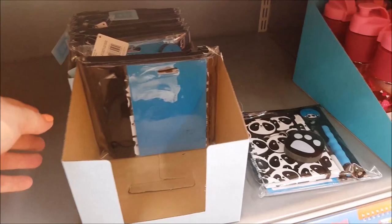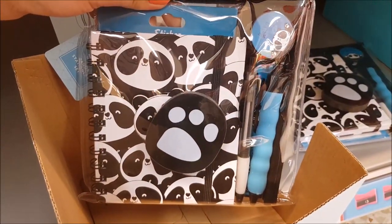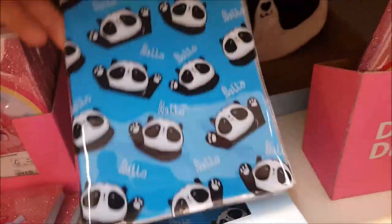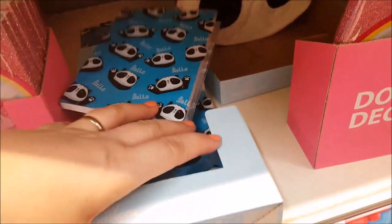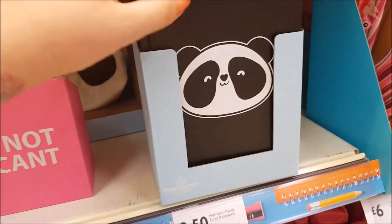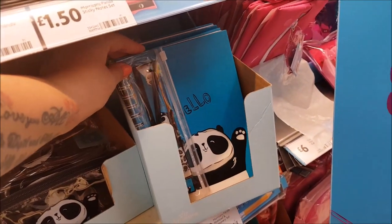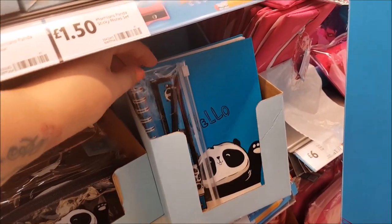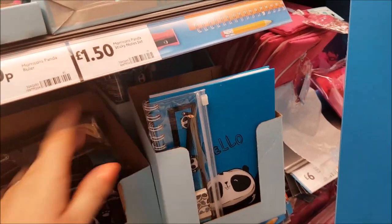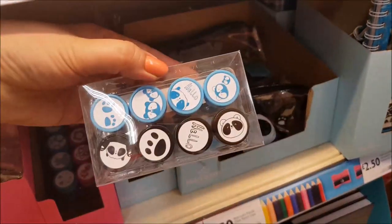Moving on to the panda design — this is four pounds as well and it's the same sort of set but in the panda design. There's also a smaller plain notebook for £1.50, and a little hardback notebook for £2.50. Then there's a Morrison's panda notepad and stationery set for £2.50 — you get a book equivalent to the unicorn one, a panda pencil case, and some panda stamps.